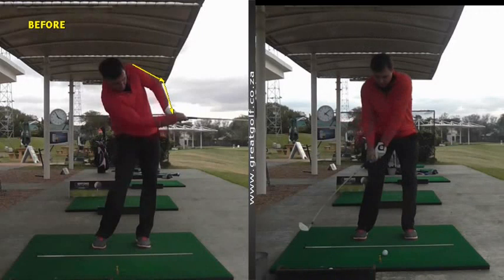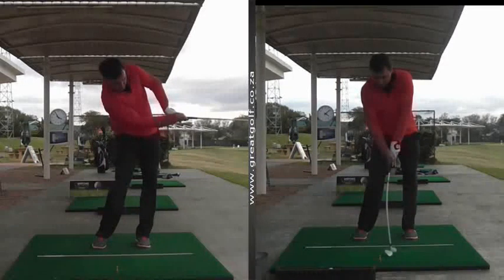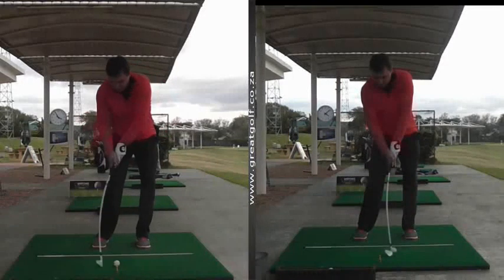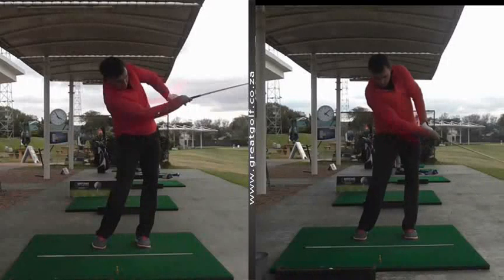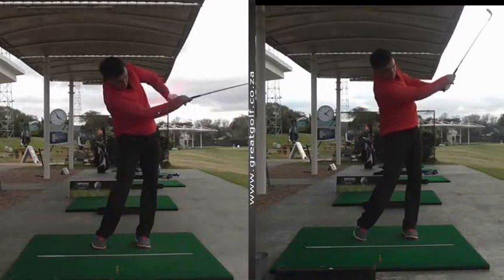His alignment with his left arm at impact was much, much better. If you compare the picture on the left, when he brought the club into impact, compared to the picture on the right — also if you look at the picture on the left when he went through, there's that chicken wing. Compared to the release that we got him to do through impact on the picture on the right.